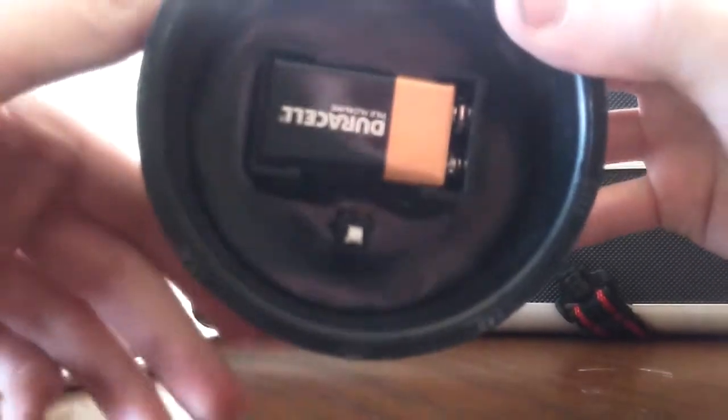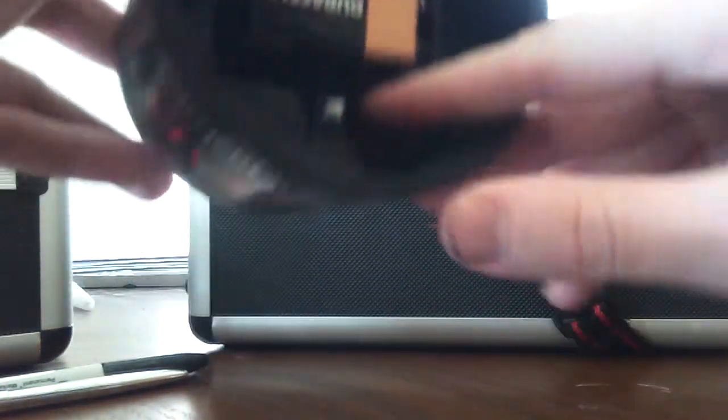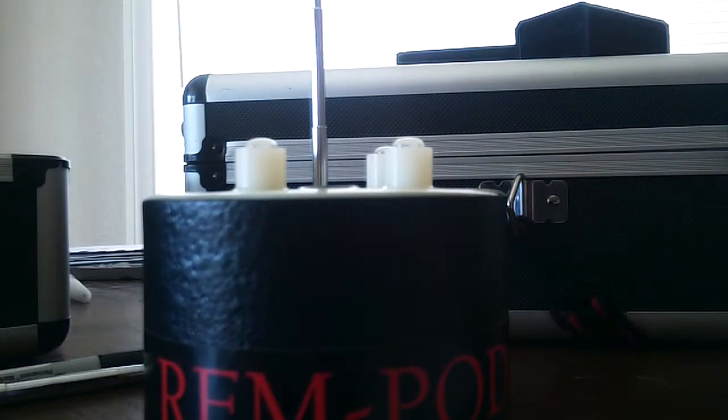Now what you do — I don't know if you can see it — but this white button right here is how you turn it on. When you turn it on, all you do is press it in and it does its quick diagnostic mode. Then set it down, move away from it, and it's ready to roll.